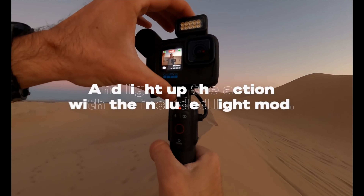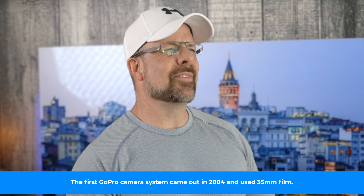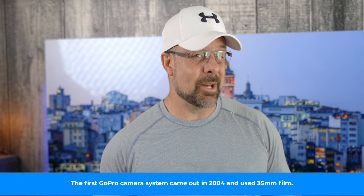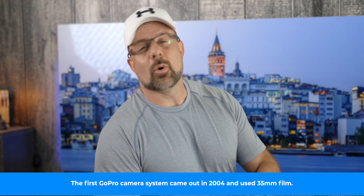Of course, the included media mod houses a built-in mic. You have the 3.5mm jack, HDMI out, and two cold shoe mounts. You also get an LED light mod in this package as well. If you've been wanting a kind of an all-in-one content creator package, GoPro has really hit it out of the park here. If you want to pick up one of these things, I'm going to put a link in the description below.